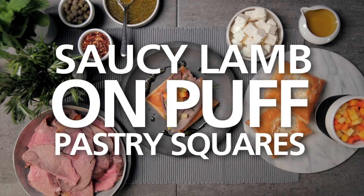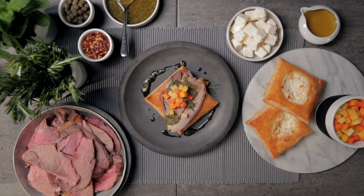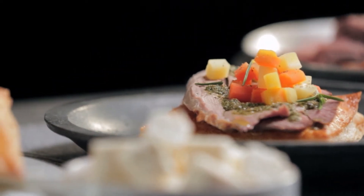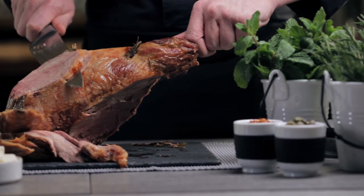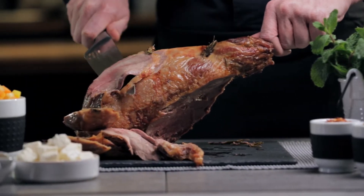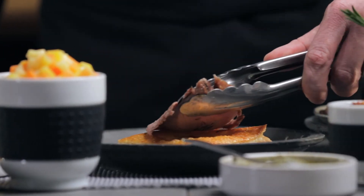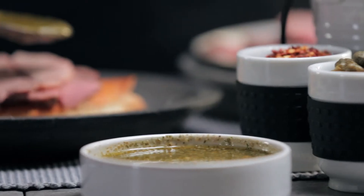These puff pastry squares are sure to add a touch of elegance and originality, whether you serve them at a large dinner party or an intimate dinner for two. To assemble the pastries, start by cutting the leg of lamb into thin slices. Place two or three slices on each square of pastry.